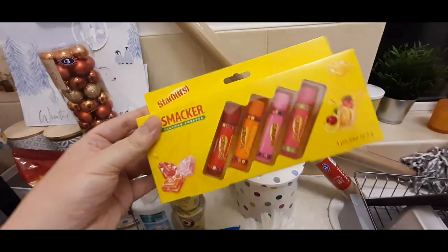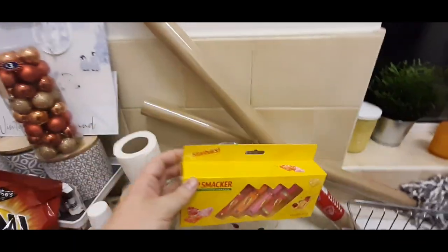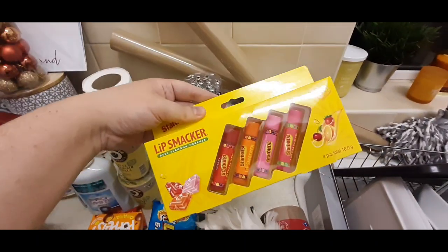Then I picked up these for my friend - there's a little Christmas present, just a little token present. These little lip balms. She loves lip balms. £2.99 from B&M - the Starburst Lip Smackers.